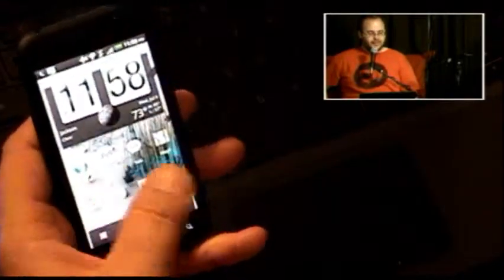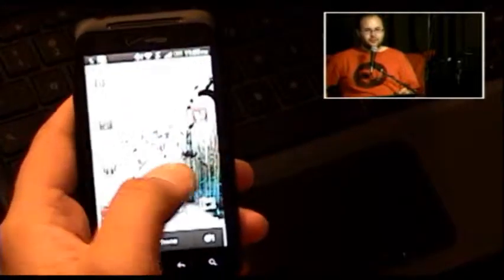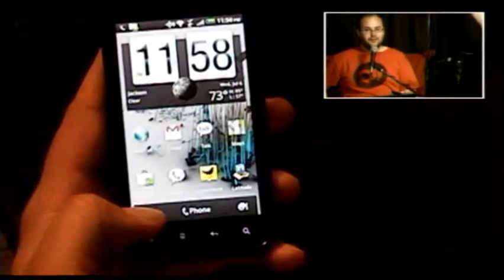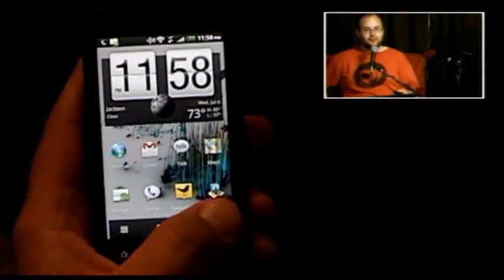The last thing to run down is the Sense UI by HTC. This is Android, yes, but not like you might know it if you're a fan of regular vanilla Android. There are some extra things — on the bottom you have the app drawer on the left instead of in the center, with a phone button right there as well, and a personalized button.